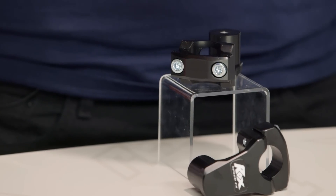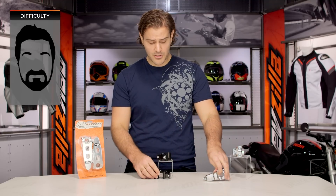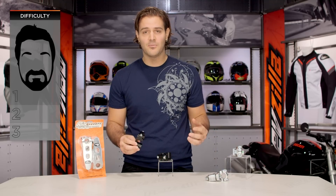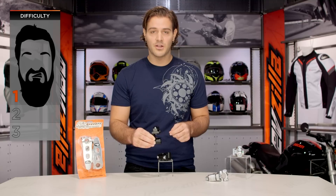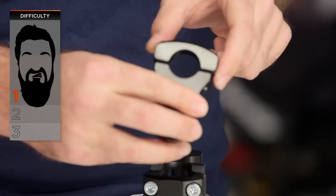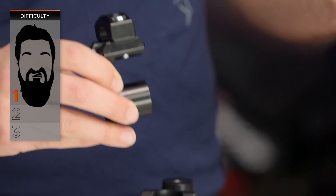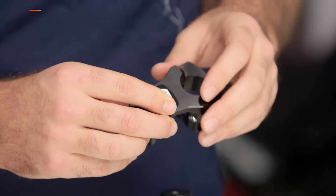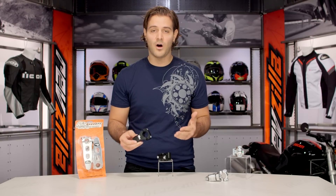Installation on the ROX risers is fairly simple. All you're going to do is take your existing handlebar mount off, put this right where your handlebars would normally go on your center clamp, clamp it down, and put your handlebars right in the top part. You then adjust the pivot before you tighten down to position it where you want, lock it all down, and go out and ride. Installation is fairly simple as long as you don't have to swap cables out.